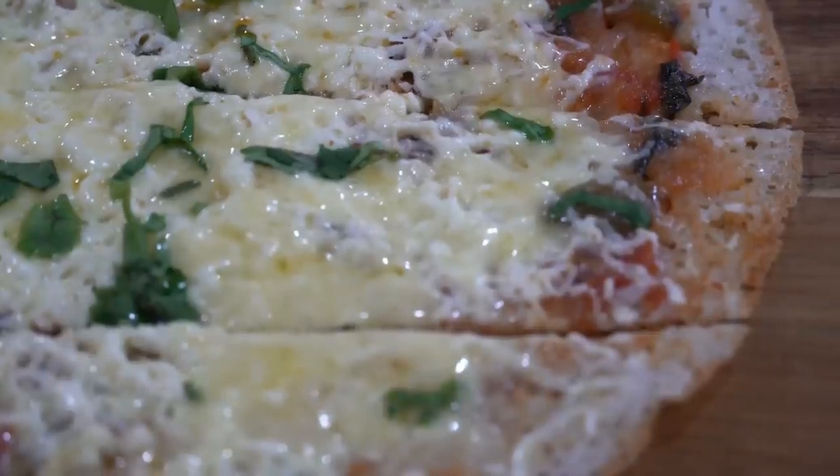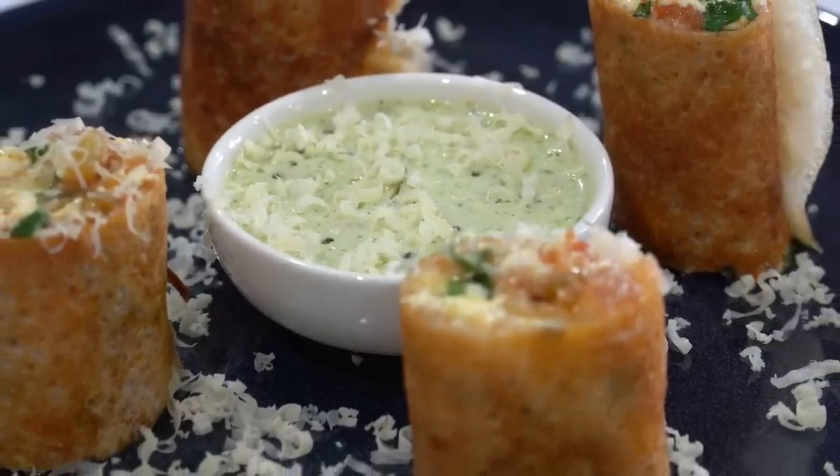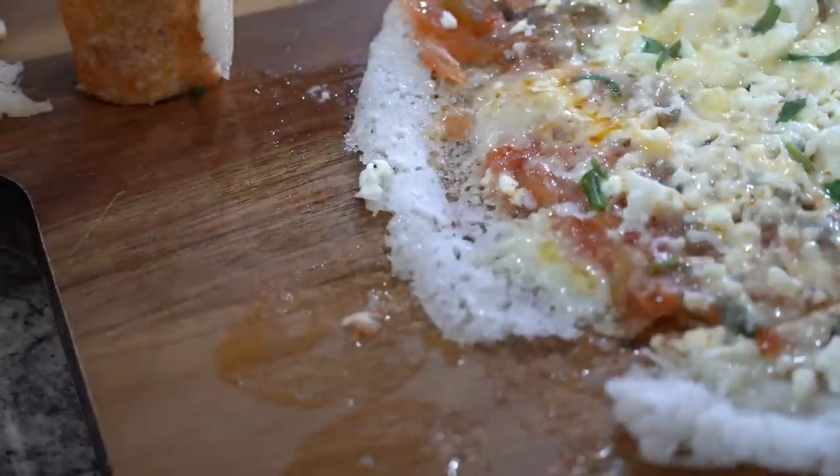Now cut the dosa into small strips, roll, and serve with coconut chutney. This was really amazing — so different! Even my husband liked it a lot. I wish we had more of the veggie mixture so we could all enjoy one more jini dosa.